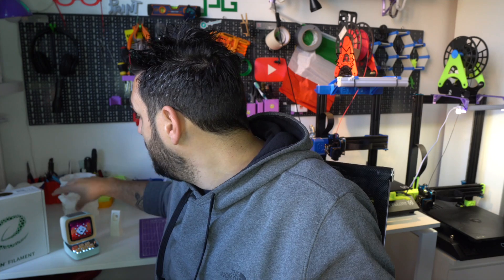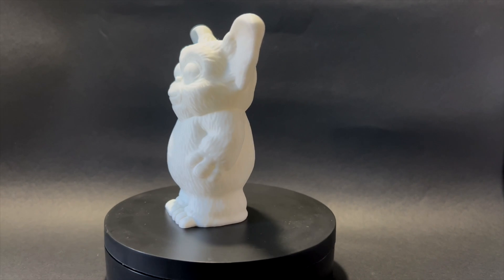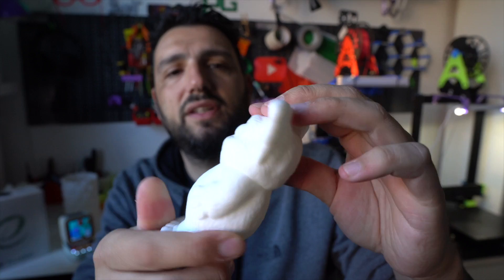I also wanted to test other prints, so I printed out this Gizmo model. As you can see, it printed out amazingly — all the details are there and I'm really happy with this print.